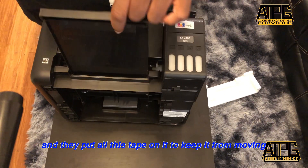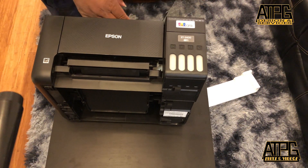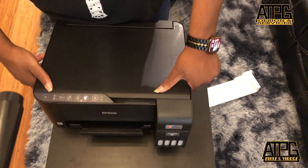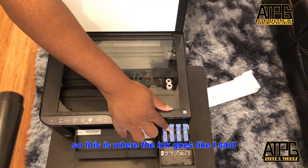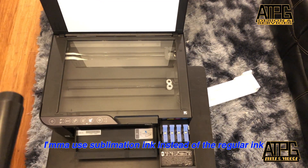They put all this tape on here to keep it from moving. So this is where the ink goes — like I said, I'm going to use sublimation ink instead of the regular ink.